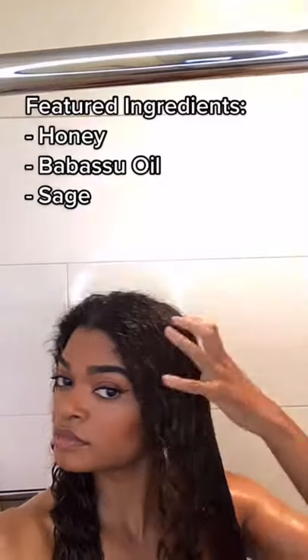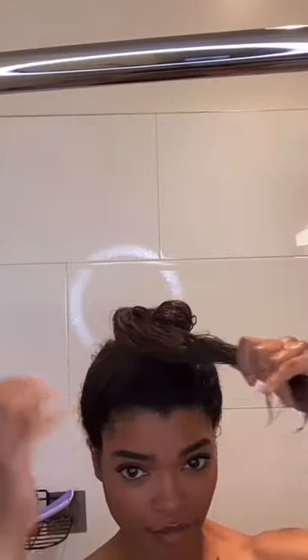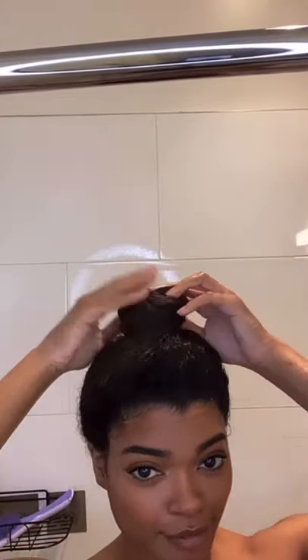Applying it from root to tip. The feature ingredients in here are honey, basaru oil — I know I'm saying that wrong — and sage. All great for moisture circulation and helping with dry, dull hair and itchy scalp.